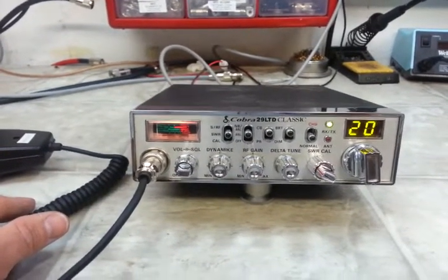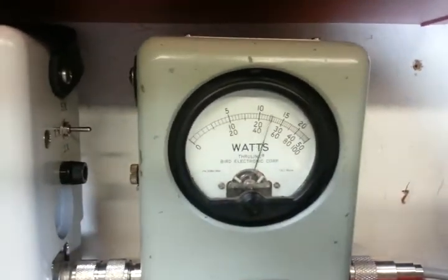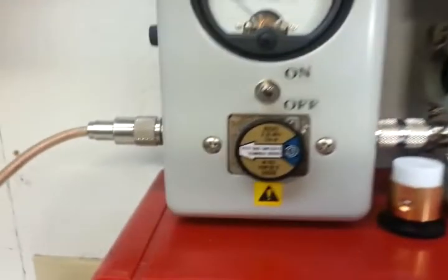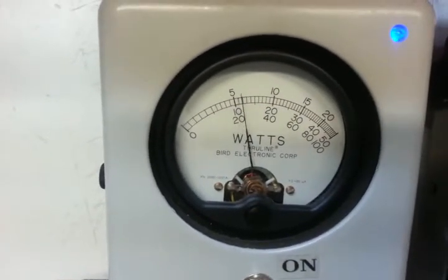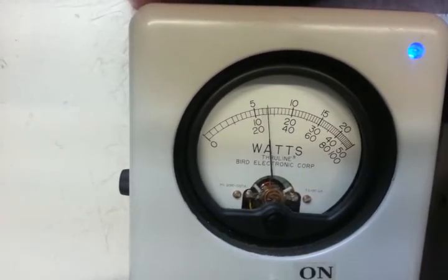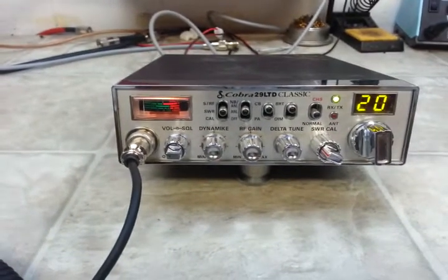Let me go to the meter and show you what we got. 5 watt slug going forward. 2.5 watt day key. 100 watt slug going forward in PEP mode reading the bottom scale. Audio 11111. Hello, Audio 11. About 27 watts out of this Cobra 29 LTD Classic right here.